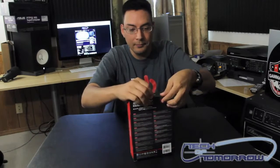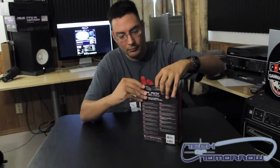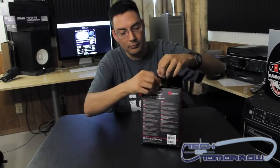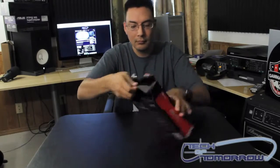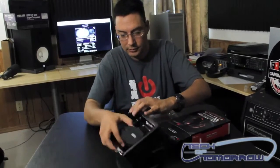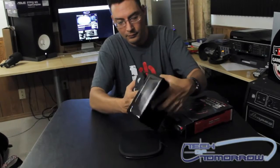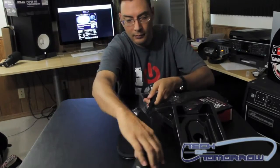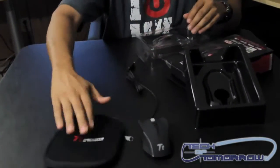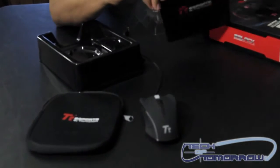Go ahead and open the top for you. Slide it out. Let's have a look. And there it is. It comes with a nice pouch to put it in. And here is your accessories folder.